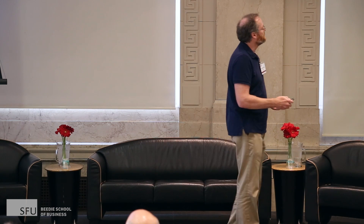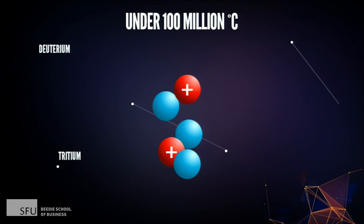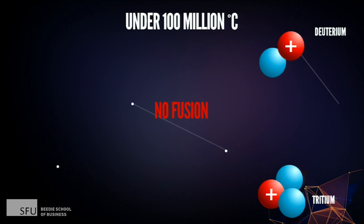The only problem is it's kind of hard to do. When you do fusion, you take two hydrogen isotopes and you try to fuse them together. However, at temperatures below 100 million degrees C, both particles are charged positive and they repel each other. So no fusion.